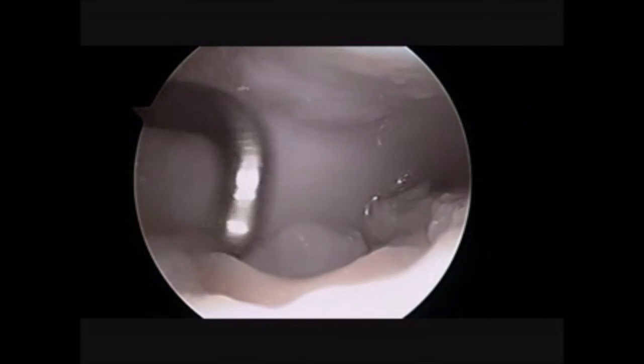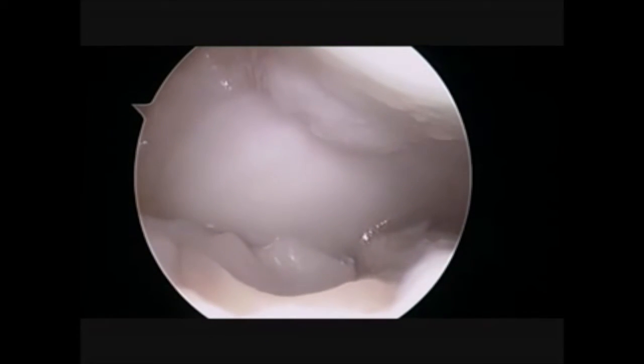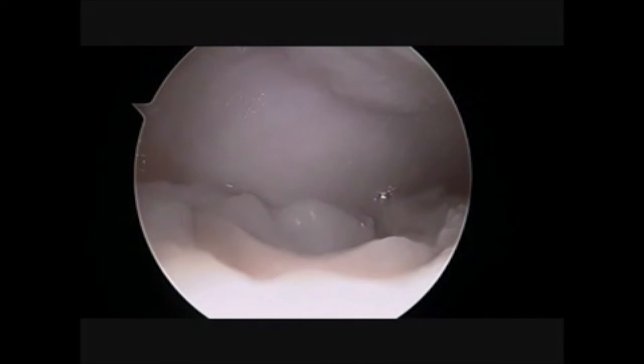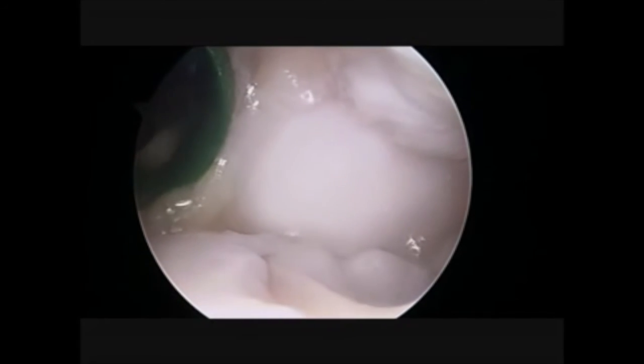So here we are implanting the final AMIC chondroguide membrane in the joint. As you can see from this view, we use a shoulder cannula in order to introduce both the aluminium template and the final membrane.